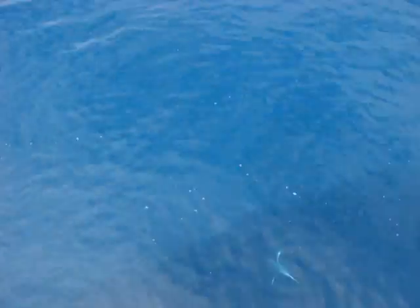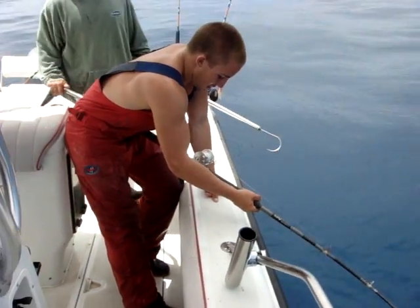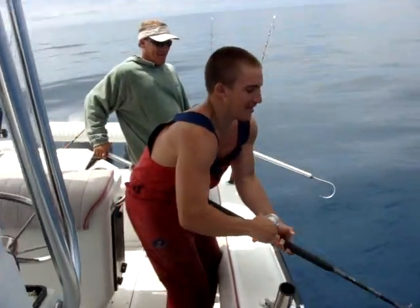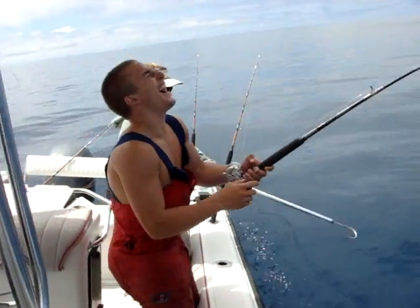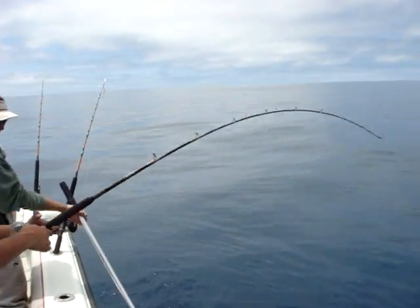Oh, it's a yellowfin! I snagged him. Yeah, you did. That's why he's fighting so hard — he's still a good one. It's in the belly. Loosen your drag, loosen your drag — it'll rip out, Cody. He's running. Hook right in the butthole. He's a butt pirate.